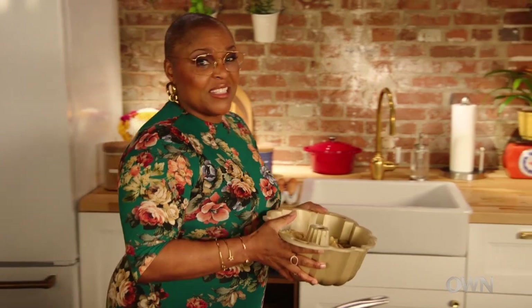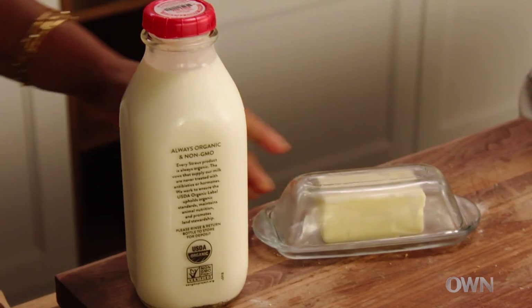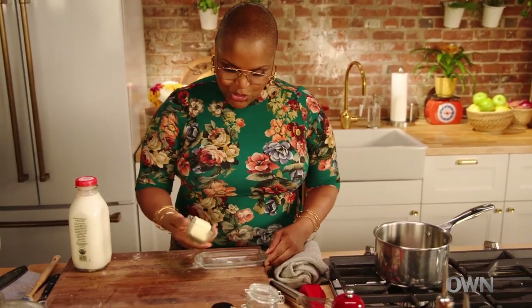Last little bit. Now this goes in a 350 degree oven for about 60 to 75 minutes. So that's gonna bake. Next I'm gonna make my brown sugar glaze. Now you won't ask why I called my restaurant Brown Sugar Kitchen, right? I love brown sugar.